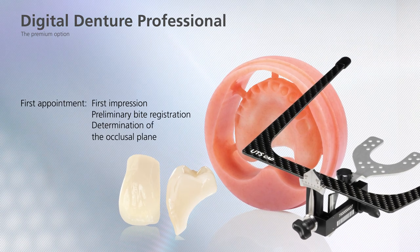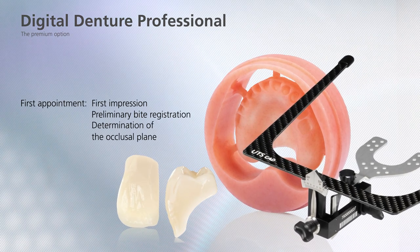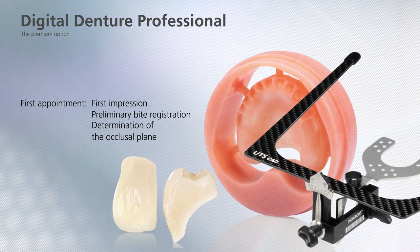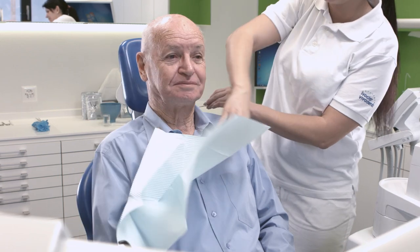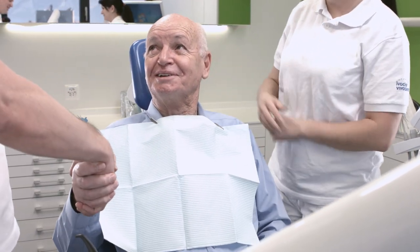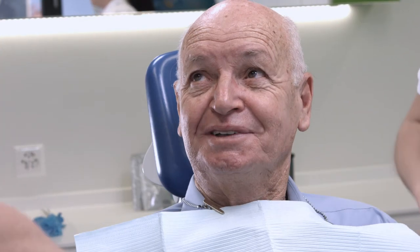This video tutorial shows you how to fabricate a complete denture according to the digital denture workflow from Ivoclar Digital. The dentist and the dental technician have to work very closely in this process. High quality functional and aesthetic removable dentures are efficiently manufactured with this method.